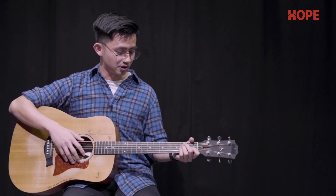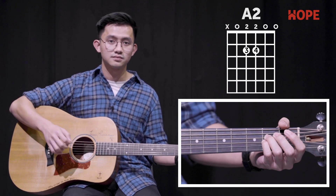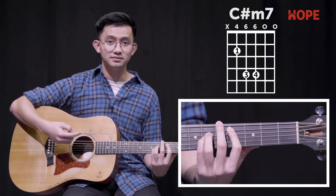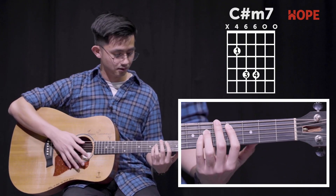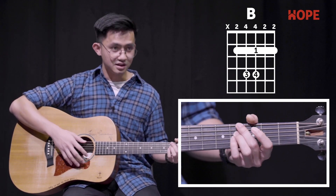The chords used for the song are: E, A2, C-sharp minor 7, B, and G-sharp minor 7.